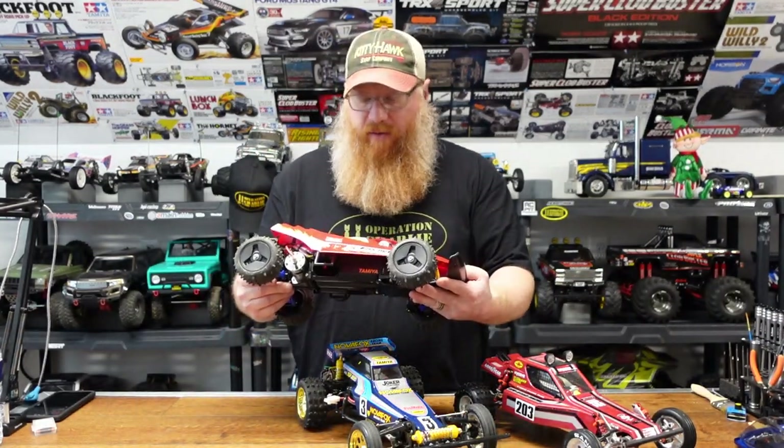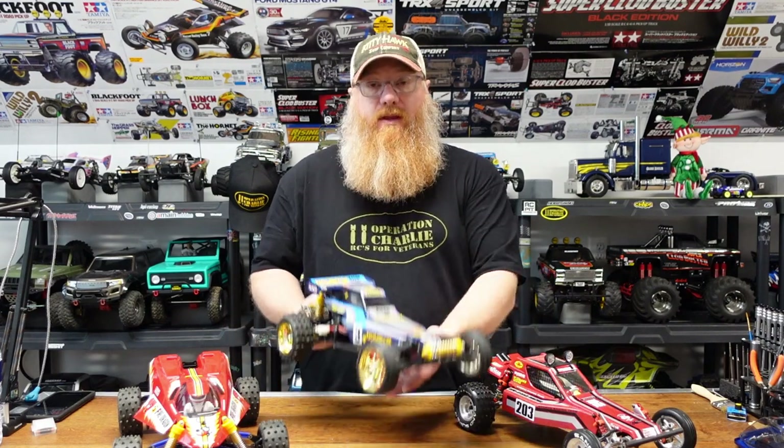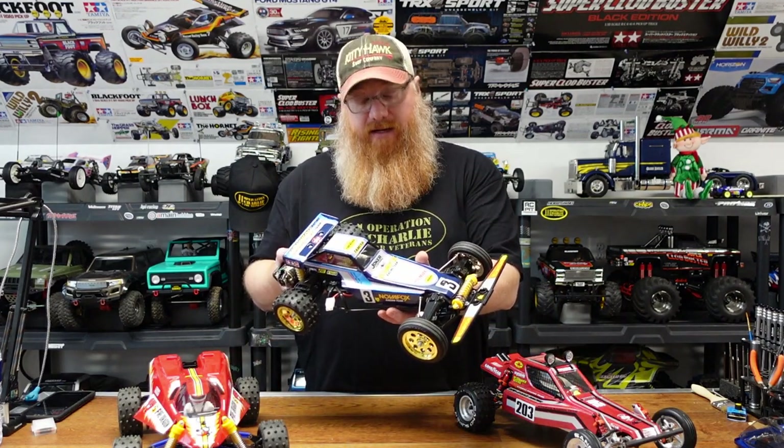All three of these — the Fire Dragon, the Thunder Dragon, and the Holiday Buggy — came from the RCL all at the same time. The Fire Dragon and Thunder Dragon both have very unique bodies, but I love them both. The subtle differences between the two make them super cool. At that point I thought, man, I'm the luckiest guy on the internet right now — and then he sent me an email saying he was sending something else.